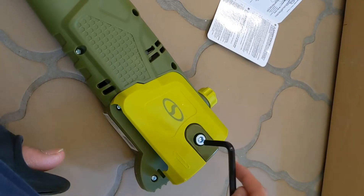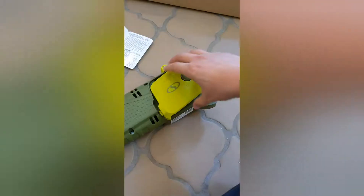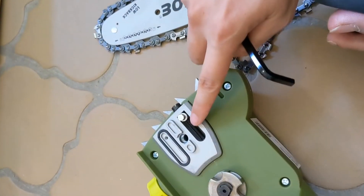You unscrew these parts, then put in the screws inward, then put in the chain saw, and then screw it back.